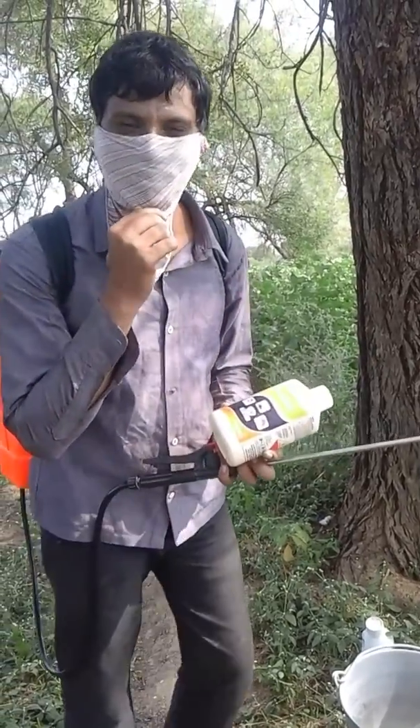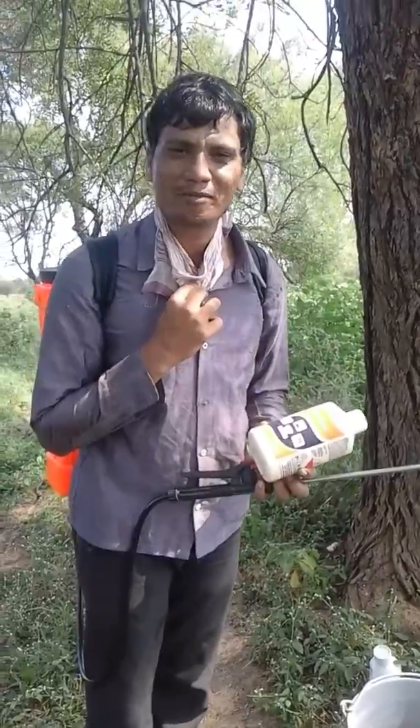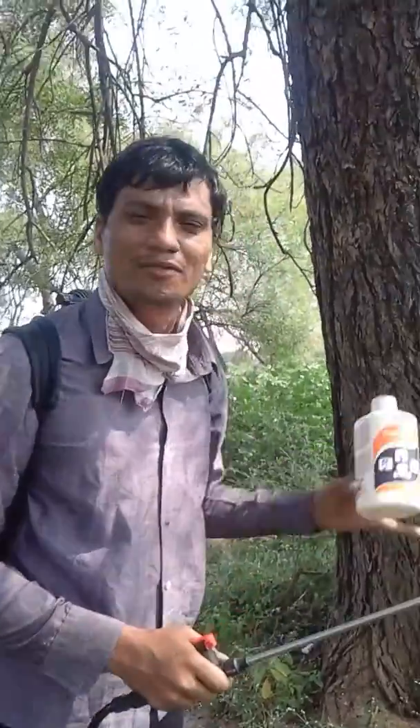Sorry, I forgot to drop down my mask. This is how I look. Are you able to guess me? Come, I'll show you how to spray on a cotton field.